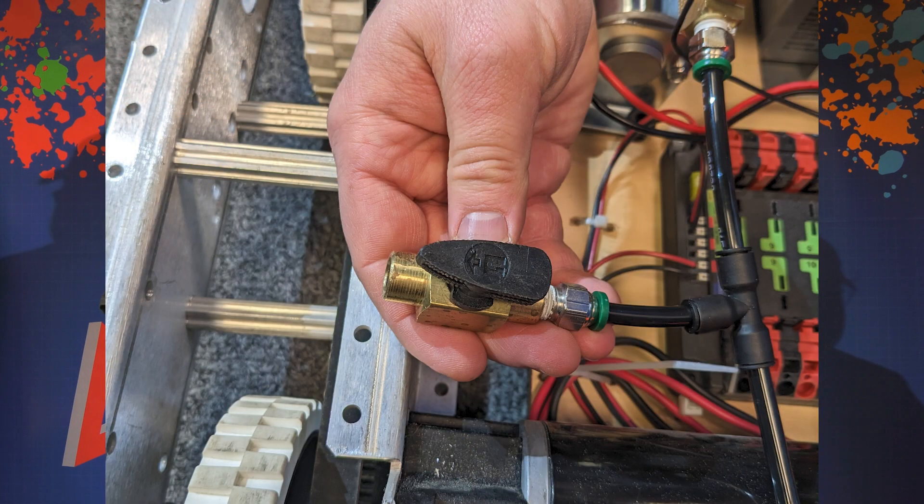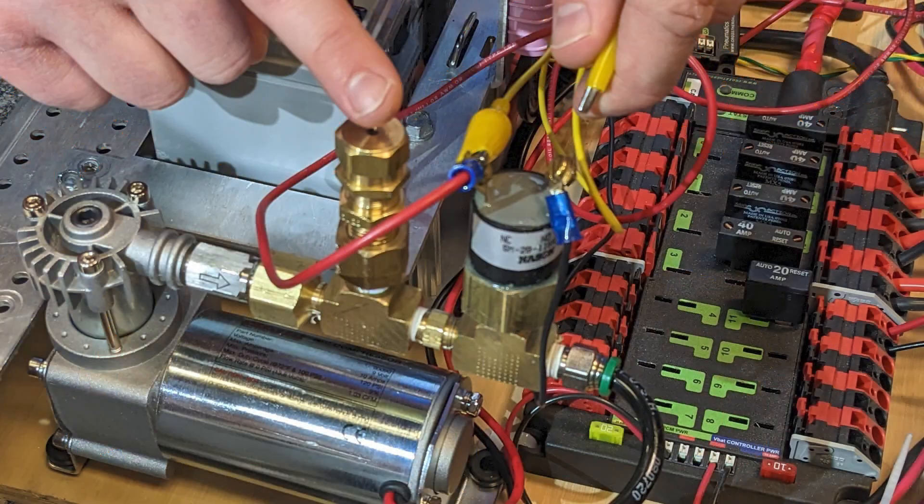Teams must have a vent plug valve that is easily accessible per R813 to allow someone to release all system pressure. Inspectors will also check to ensure the robot has a proper pressure switch wired correctly per R812.